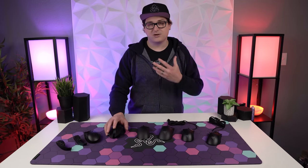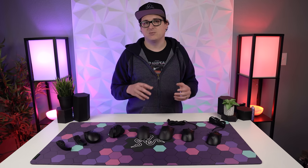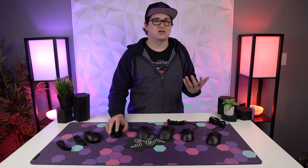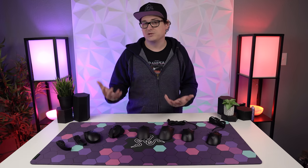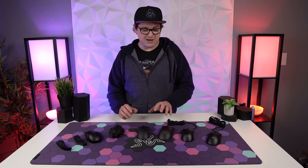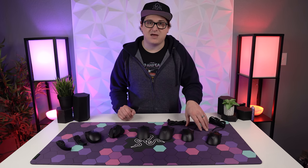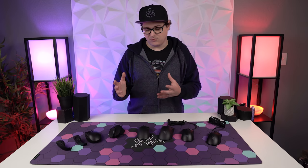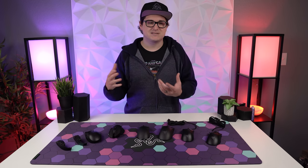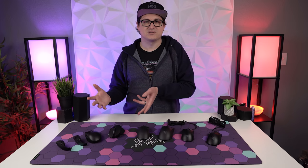If you're at your desk right now, reach out and grab your mouse — how does your hand naturally rest on it? Are you resting your whole hand or just your fingertips? That's a great way to figure out your grip. The mice we're looking at in this video are the Naga Pro Wireless, the Basilisk Ultimate, the Viper Ultimate, the DeathAdder V2 Pro, and the mini variations of the DeathAdder and Viper. You can substitute wired versions for any of these since they're the same size, just a little lighter without the battery.